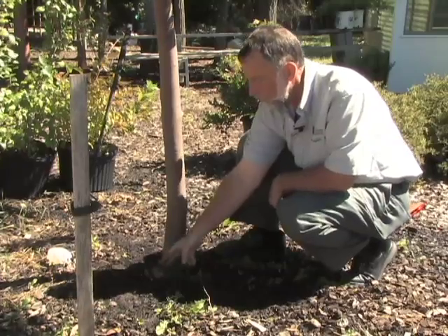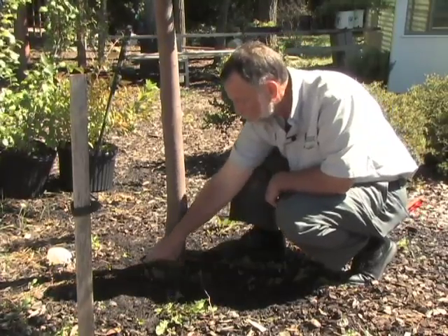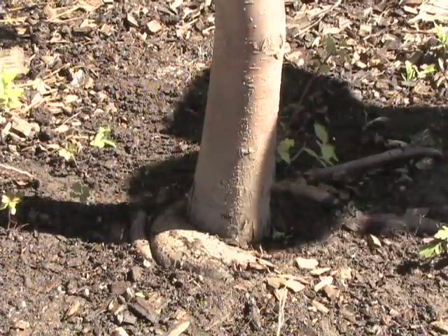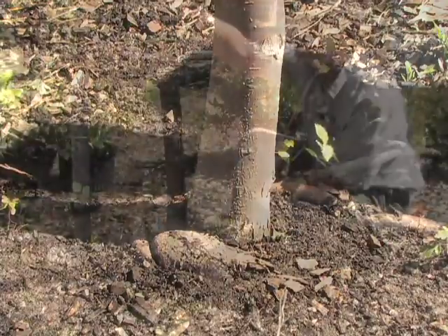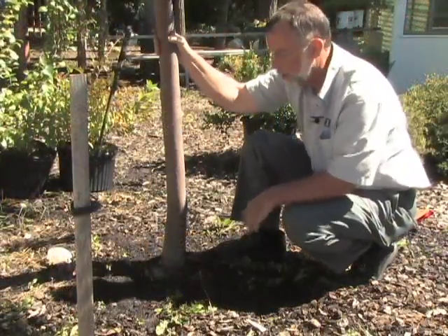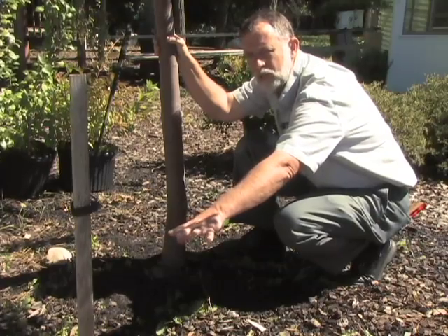One sign is very visible — the girdling root comes right around here, and there are other smaller roots circling this trunk. The other sign you can see is that this tree has already had to be propped up to keep it upright, because there are no roots radiating out this way to hold it up against the wind.